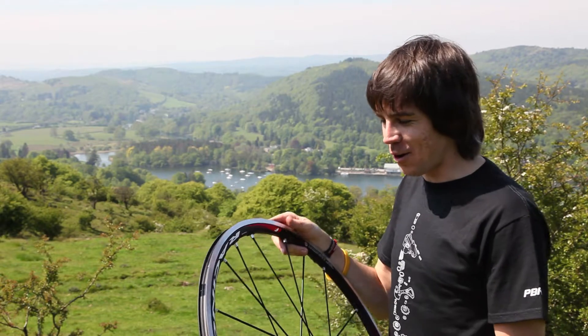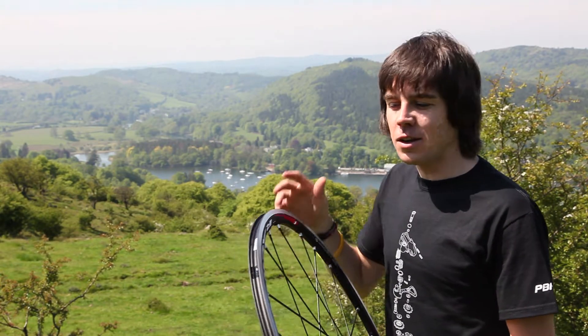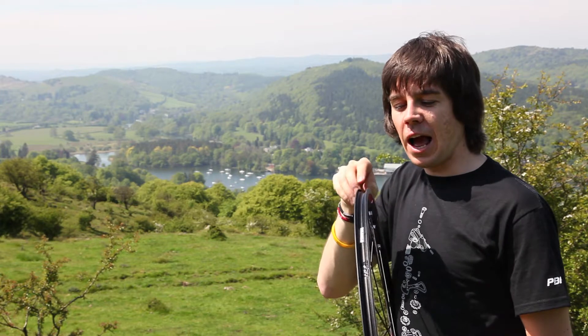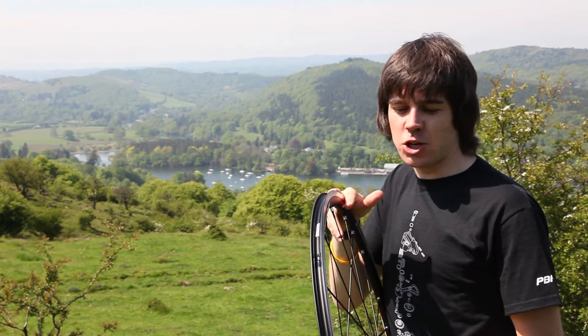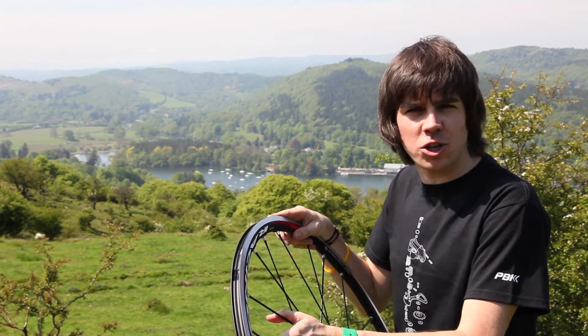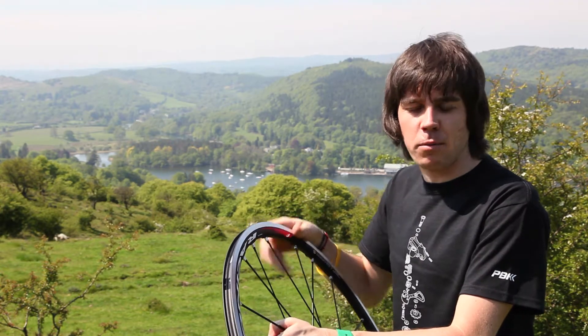Lastly we've got the new kids on the block — the tubeless wheels. These look very similar to the clinchers, yet they differ in that the tyre and the rim work together to produce an airtight seal. You don't need an inner tube. Because of this it reduces punctures and again you get a little bit of a better ride quality, a little bit more supple.